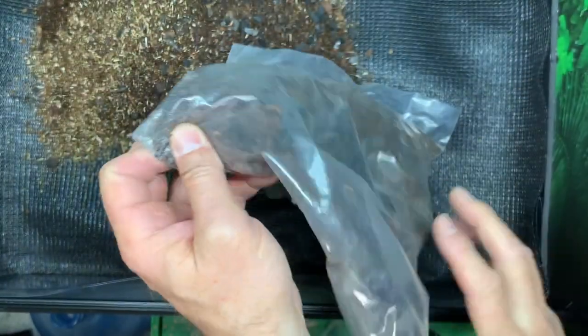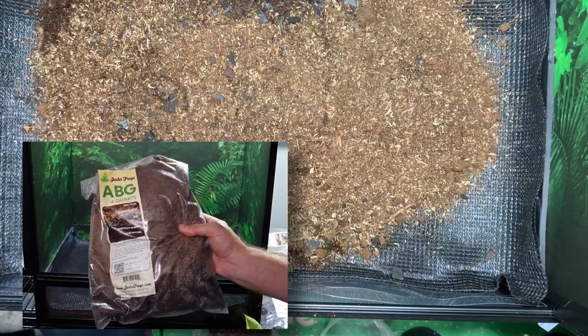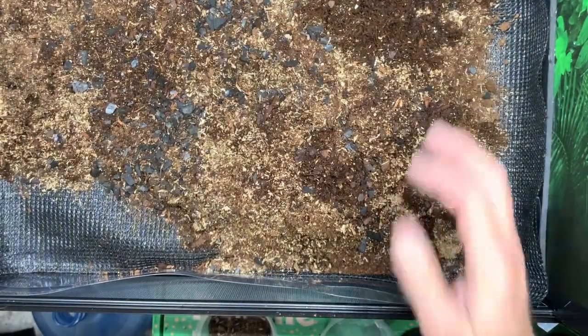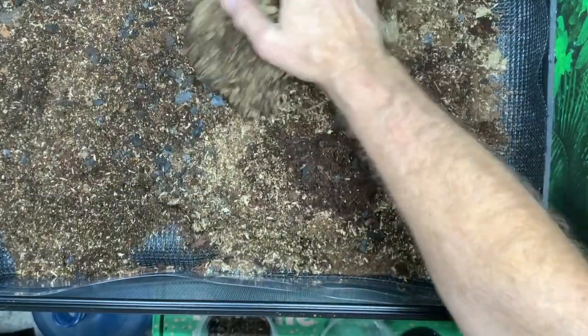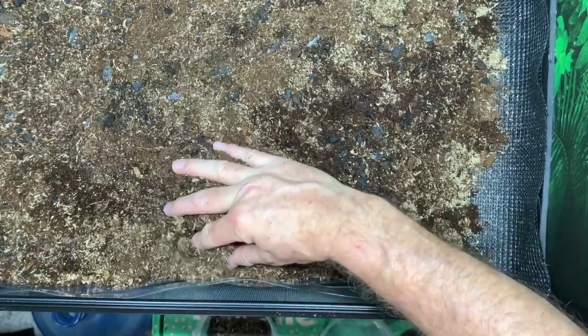On top of that substrate barrier, I'm going to put in my bioactive substrate. I'm using two types of soils in this build: the first is my Leap Living Earth soil, and the other is Josh's Frogs ABG mix. I purchased enough Leap Living Earth to do the entire project, except my wife liked the way it smelled and absconded with most of it. She made good on it by going to a local reptile show and bringing back the Josh's Frogs ABG mix.